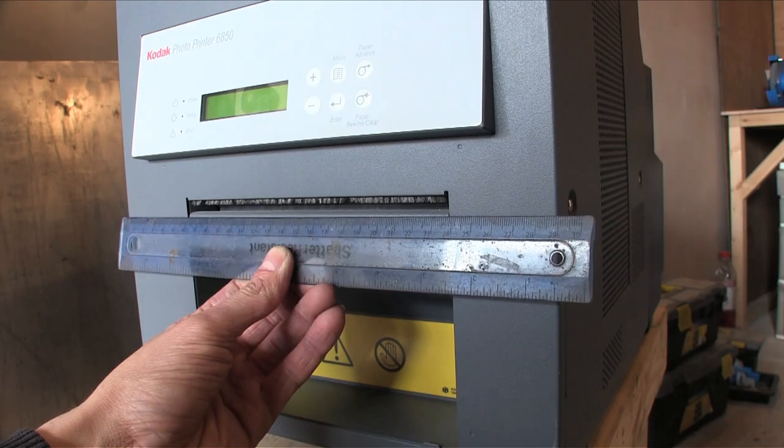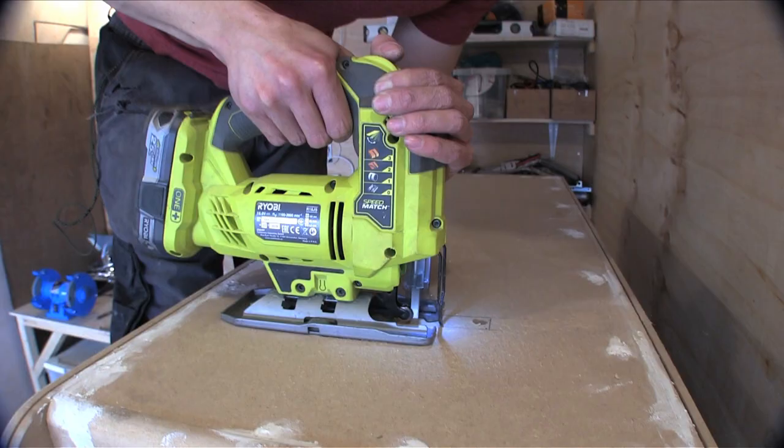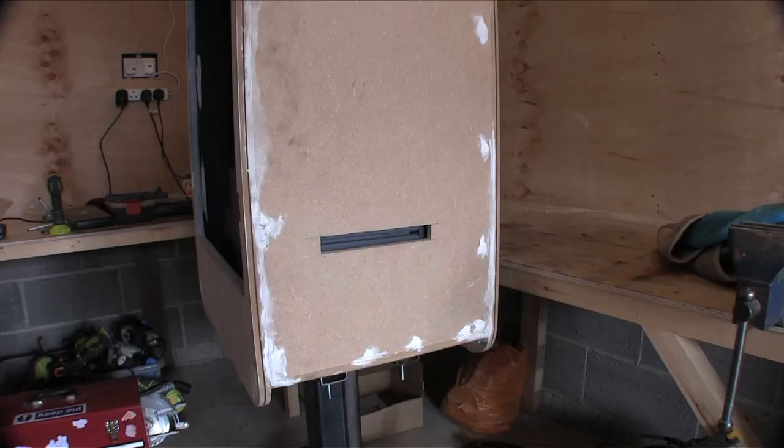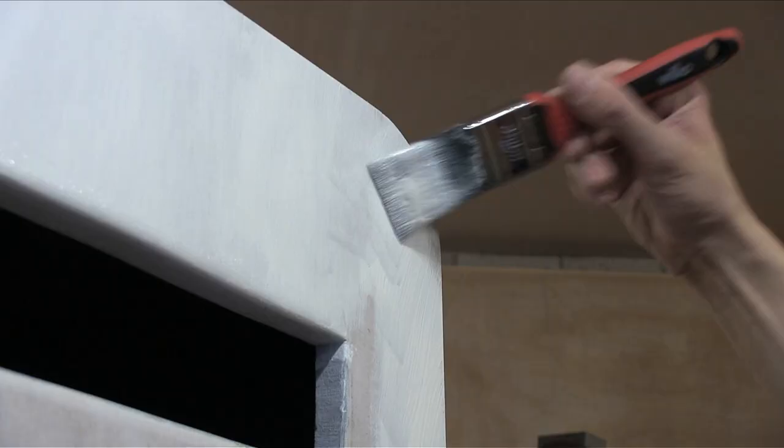I used a cheap kid's ruler and measured up the printer so I knew where the hole needed to be. I sanded down the machine and painted it white. I used undercoat to try and prevent the MDF from soaking up all the paint.